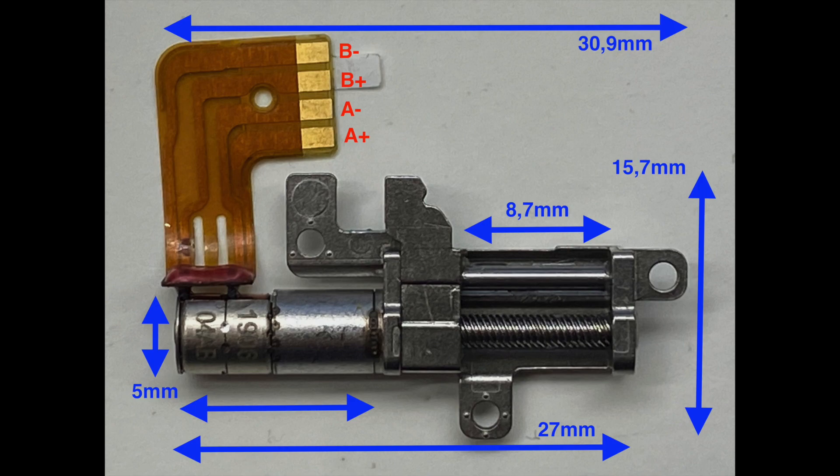To cover the whole 8.7 millimeters, the motor makes about 1740 steps. So per millimeter, 200 steps are made. So per step, the displacement is 50 micrometers.